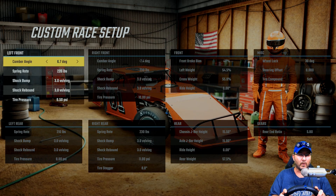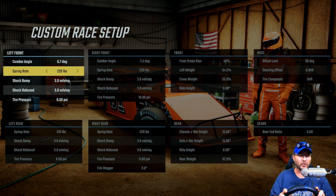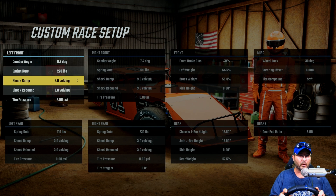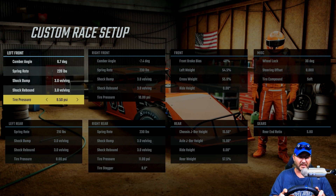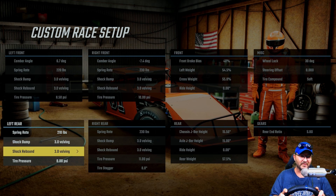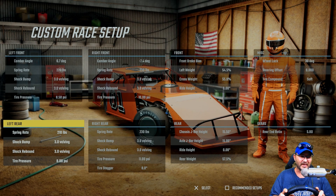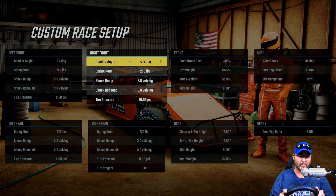On the setup: left front has a 6.7 degree camber angle, 220 pound spring rate, 3.0 on the shock bump, 3.0 on the shock rebound, tire pressure at 8.5. Left rear has a 210 pound spring rate, 3.0 on the shock bump, 3.0 on the shock rebound, and tire pressure at 8 pounds.